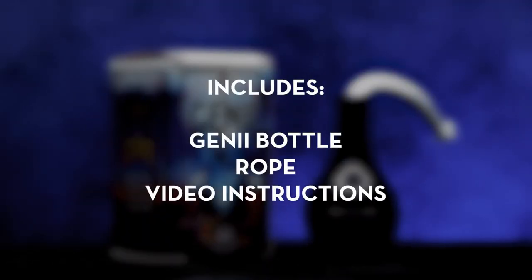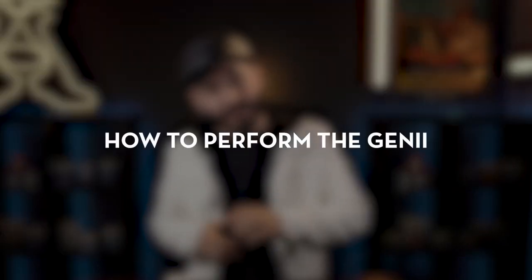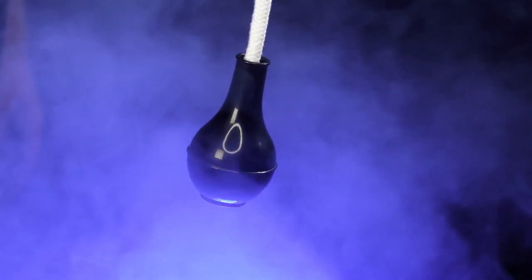The genie includes everything you need to get started right away. The online video instructions will teach you all the secrets of the genie. You will learn the secret to make the genie work, how to perform the genie, and it also includes a scripted story to help you entertain your audience and friends.